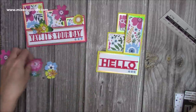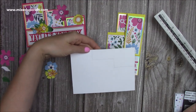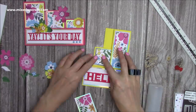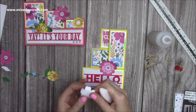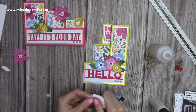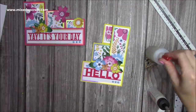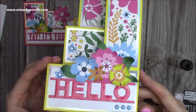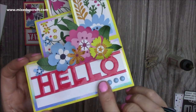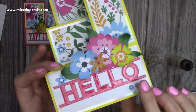I've got these flowers which I'm just going to build up right here and create a nice little scene. I'm going to get this all stuck down. So there's everything stuck down, and I've also done a little cluster of flowers from the same papers — fussy cut those. I've put these little enamel dots on, and I've put glossy accents all over the Hello so it's got a lovely shine to it.